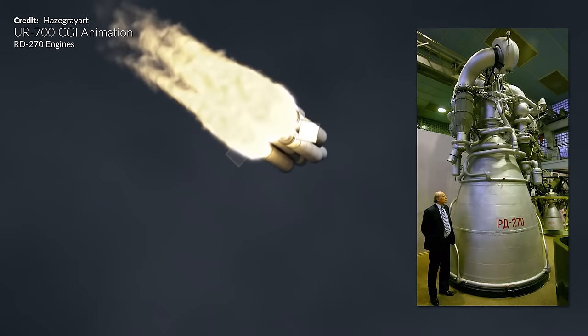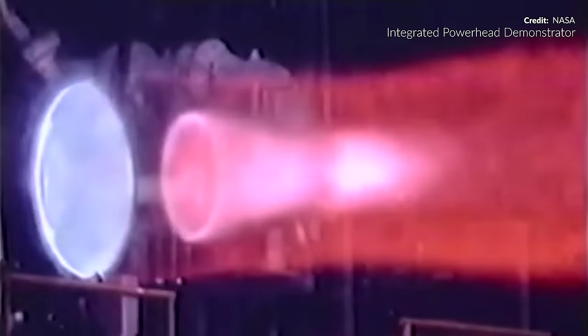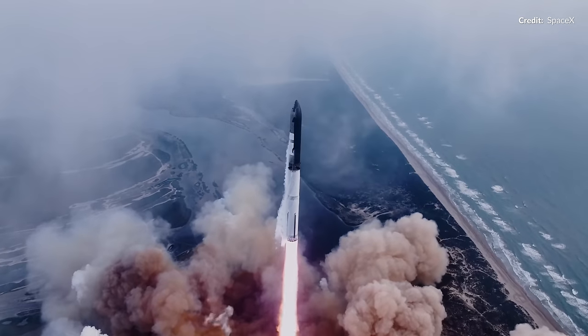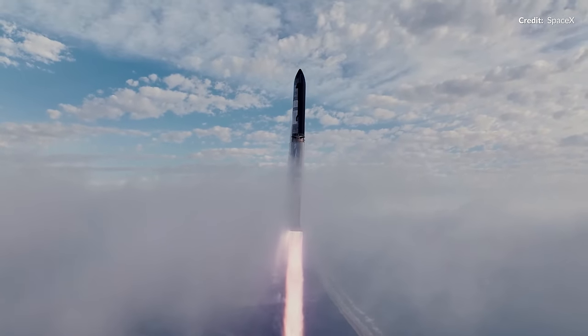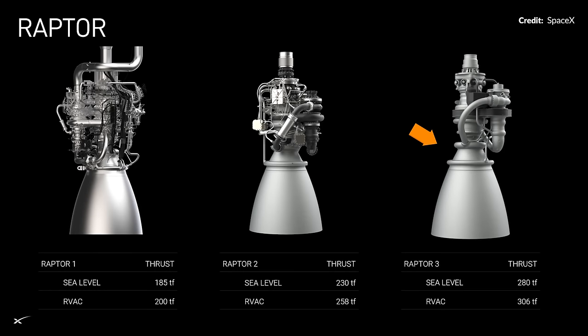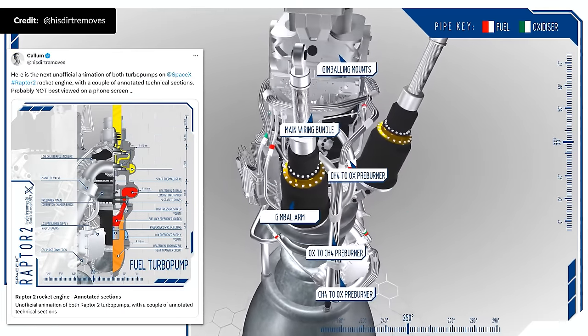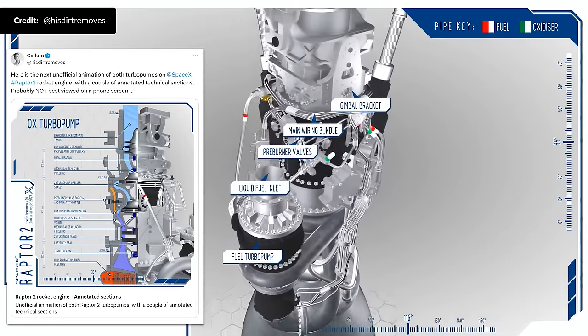There were two similar engines using this design before: the Soviet RD-270 running on hypergolic propellants that was engineered but never left the test stand, and the integrated power head demonstrated by Aerojet and Rocketdyne that was never actually tested as a full rocket engine. Back to Raptor — it seems there are plenty more improvements to be made. Regardless, for its size, the Raptor 2 is the most powerful rocket engine ever made, and coming up next with Raptor 3, SpaceX wants to simplify the design further, improve the thrust, and make it even more reliable. Thanks to Callum for spending a bunch of time helping us illustrate a lot of that — do give him a follow on X.